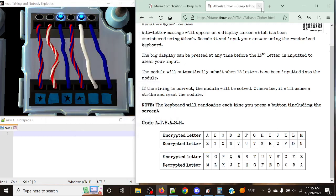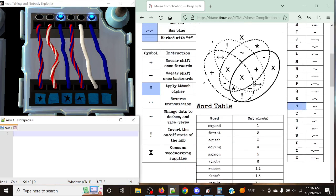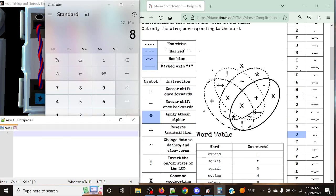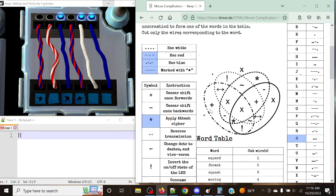Let's see what letter we have. We're focusing on the blue LEDs, and we've got dot, dot, dot — which corresponds to Sierra. Sierra is position 19, so 27 minus 19 gives us 8, which is Hotel. Hotel is going to be our first letter in this word.